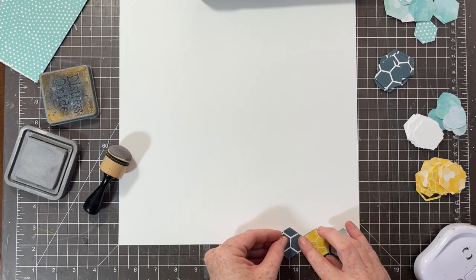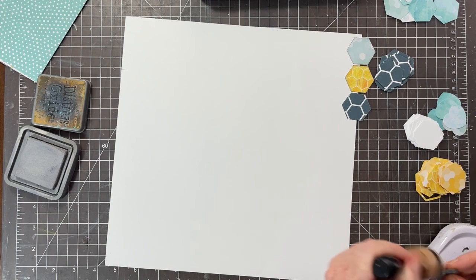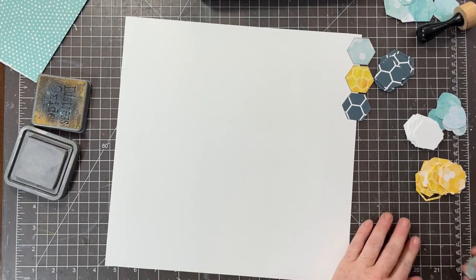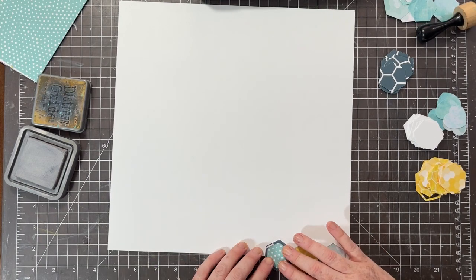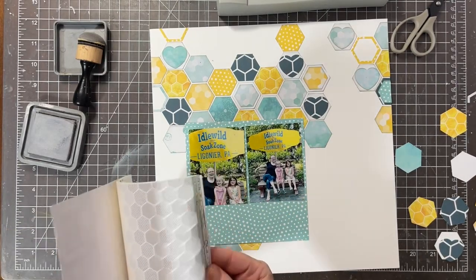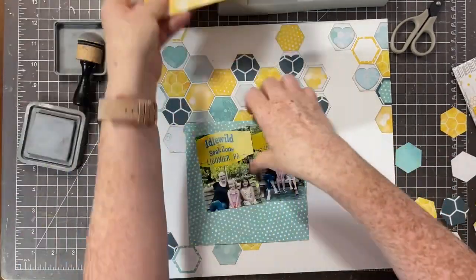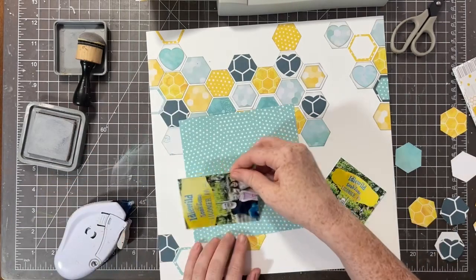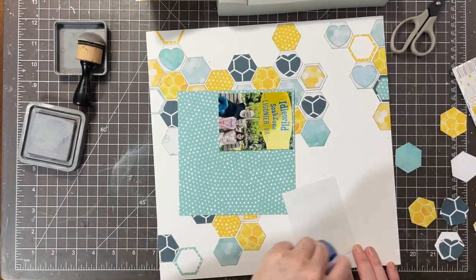We've already done squares and hexagons, so we definitely need to keep plugging along. I'm going to create the background and follow the sketch. My hexagons are larger than what the sketch calls for, so I'm going to adjust my design accordingly. I also layered some hearts on top of some white hexagons, so you still get the hexagon look but with cute little hearts. I also have some frames intermingled among them for interest, so it's not all just punched hexagons.